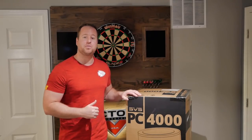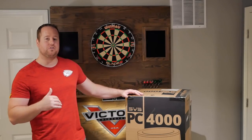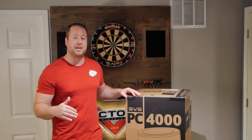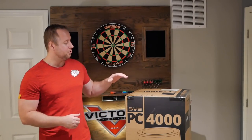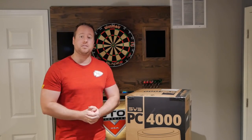Welcome to Life of Bliss. I'm Kyle and today we have the SVS PC-4000 Subwoofer to unbox and go over with you guys. I keep seeing SVS featured in a ton of home theaters and everyone seems to love them, so I wanted to see what all the hype was about. I reached out to SVS and they were able to send me this unit to demo and review for you guys, so a big thank you to SVS — I really appreciate you sending this out.